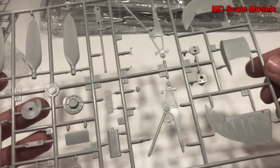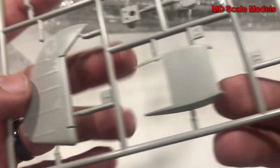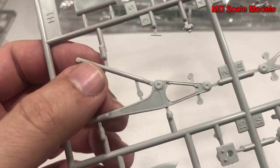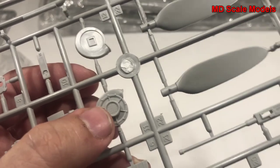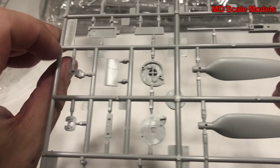This next sprue has our rudder, the cover for the radiator, what looks like our engine brace, more engine parts - probably for the supercharger - the propeller and guns, all very nicely molded. I don't see any mold lines or flashing; it's a high level of detail. Really is a high quality model kit.